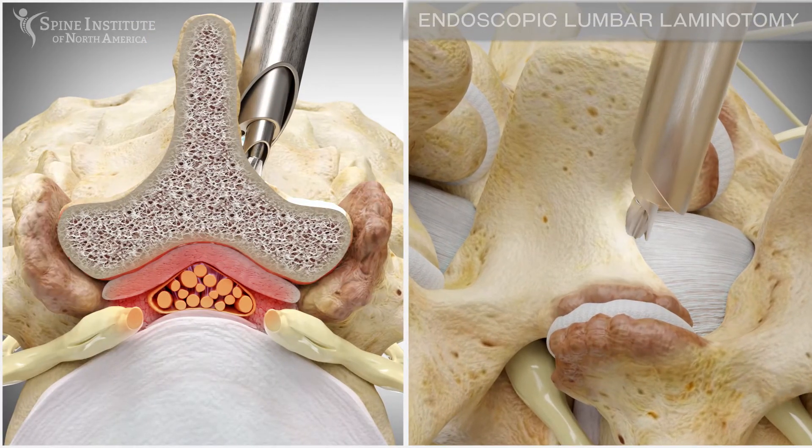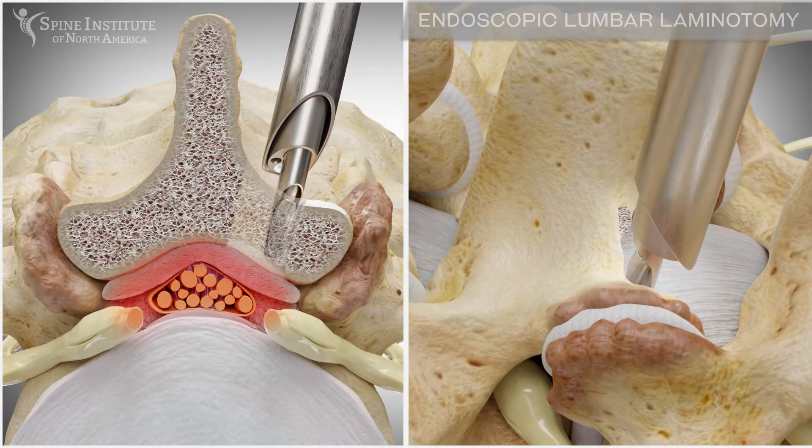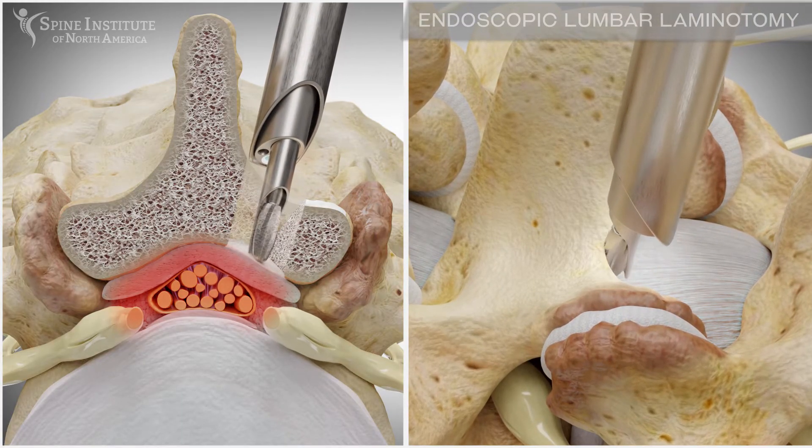A spinal endoscope and specially designed surgical instrumentation are used to remove the bone overgrowth, thereby relieving the pressure on the spinal cord and nerves.